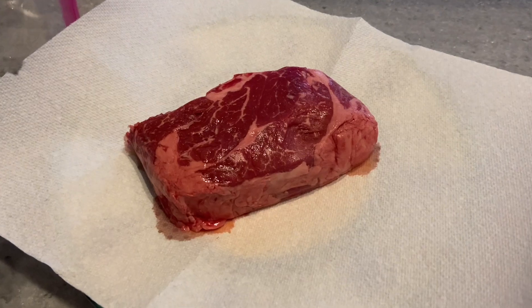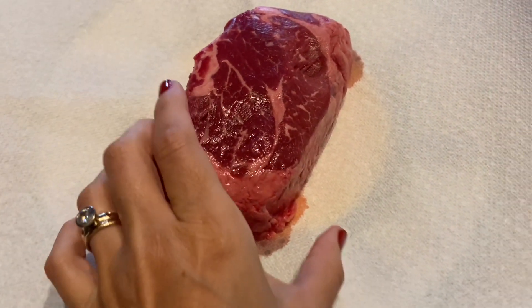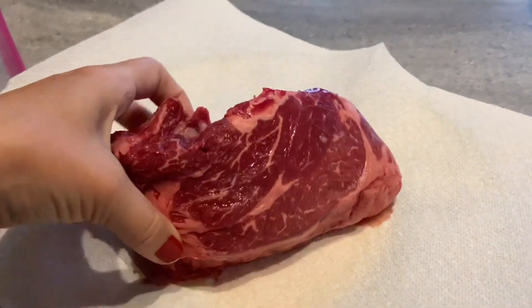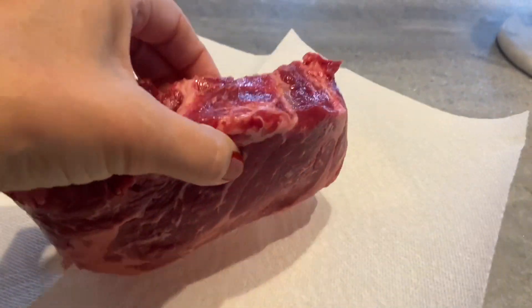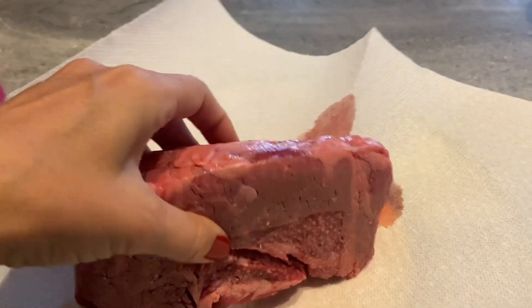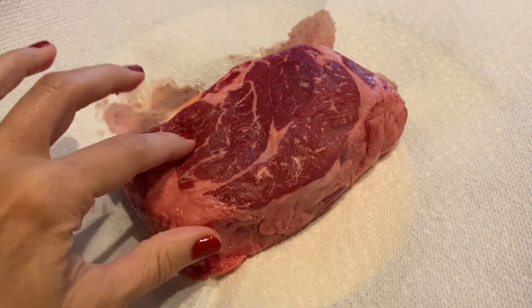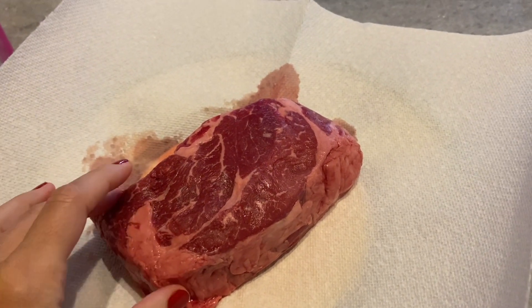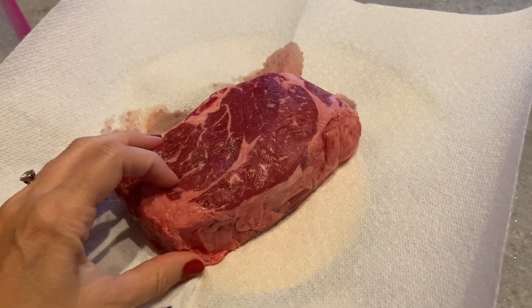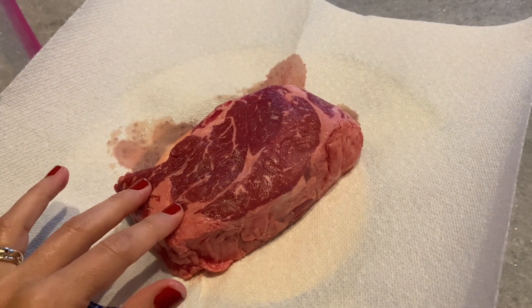So the first thing I'm going to do — I pulled it out of the package, it was a package of two. They're pretty big, and the marbling is really good. You can see it is very similar to a ribeye in that aspect. The recipe I found said to use a paper towel to get all the moisture out, then season it really, really well, and end up searing it in a skillet or on the grill. So that's what I'm going to do.